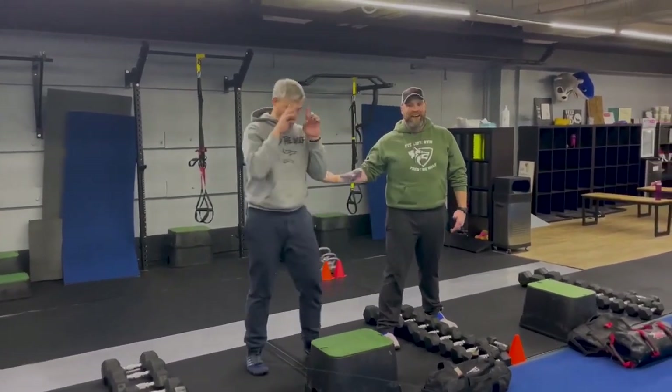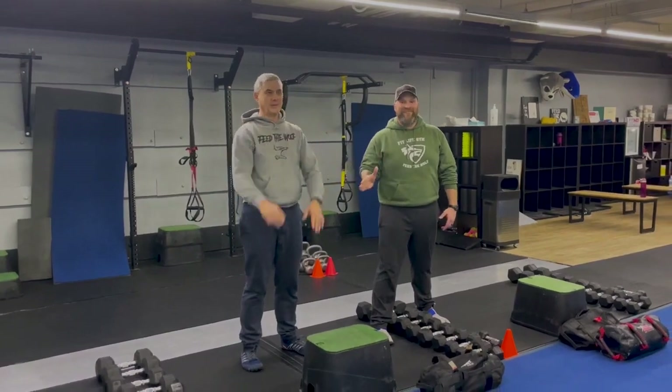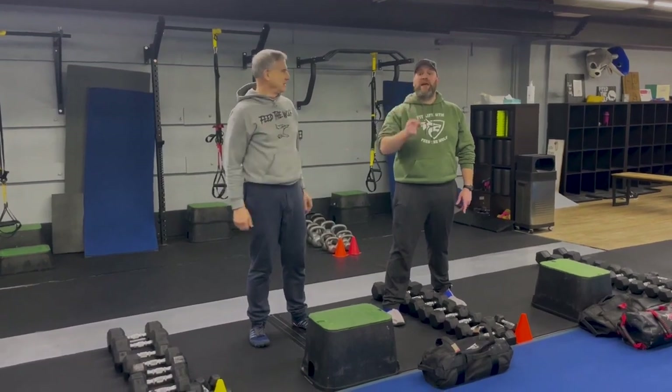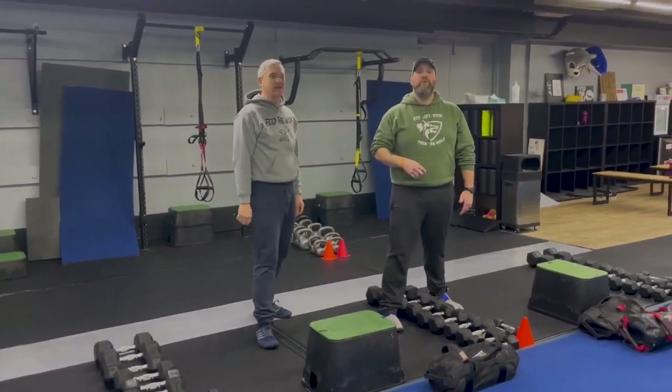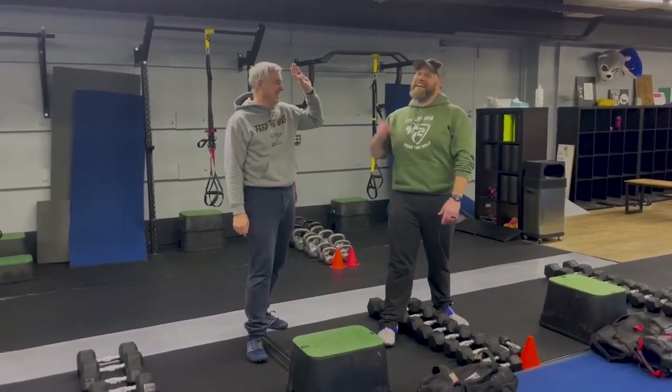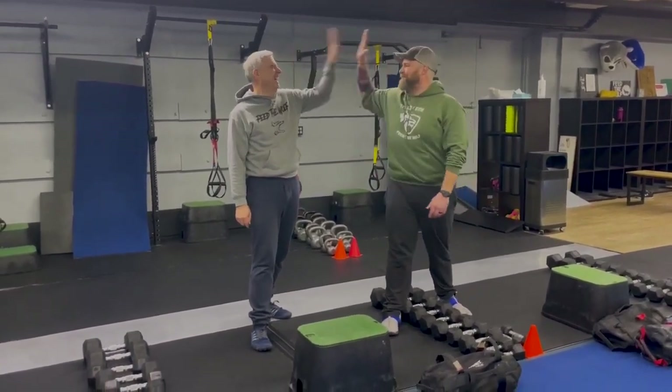Take your time. Stay focused — this one can be challenging. Back and forth. After those four stations, we will have a finisher for you. Great job everybody, thanks everybody — bottom of the workout for you.